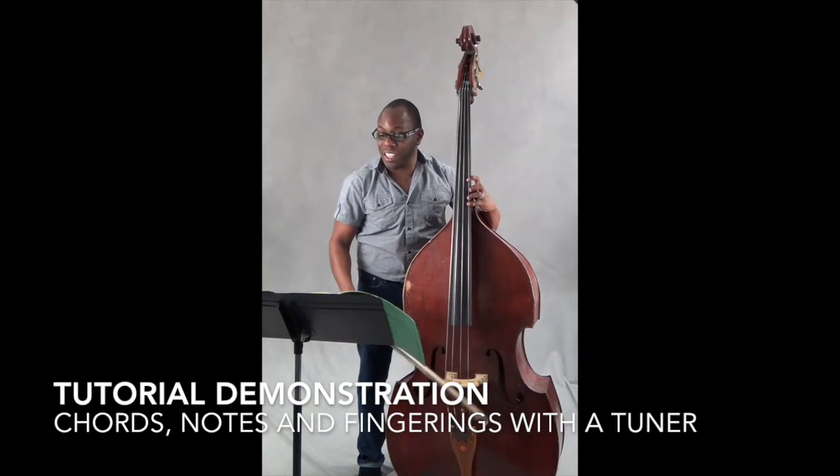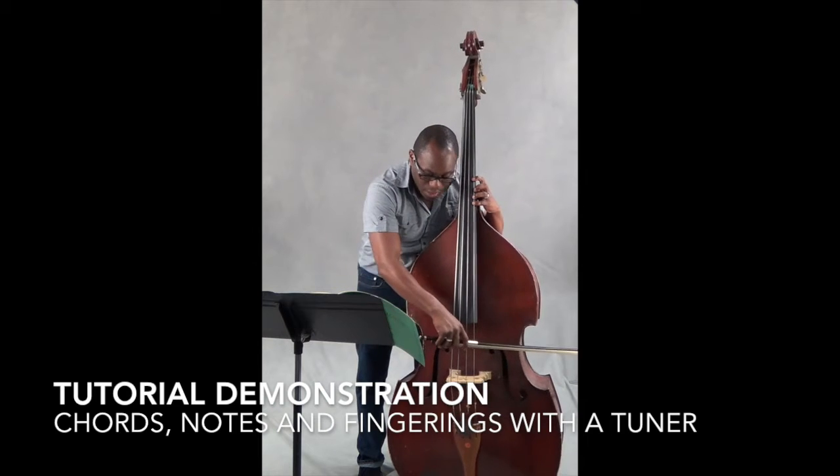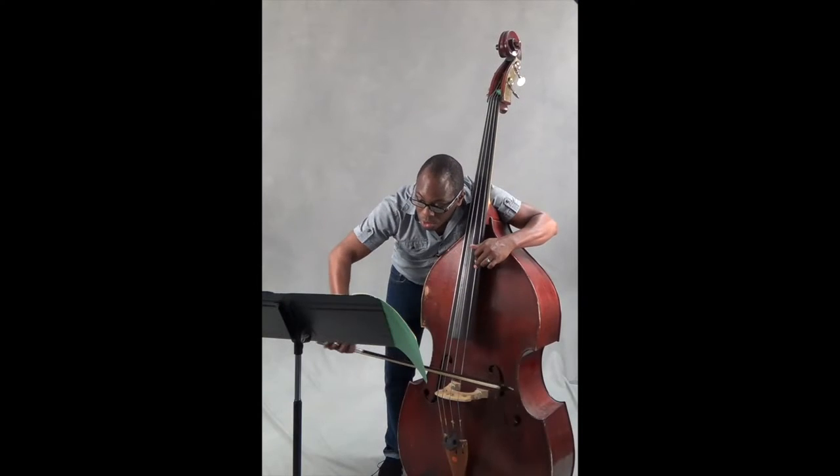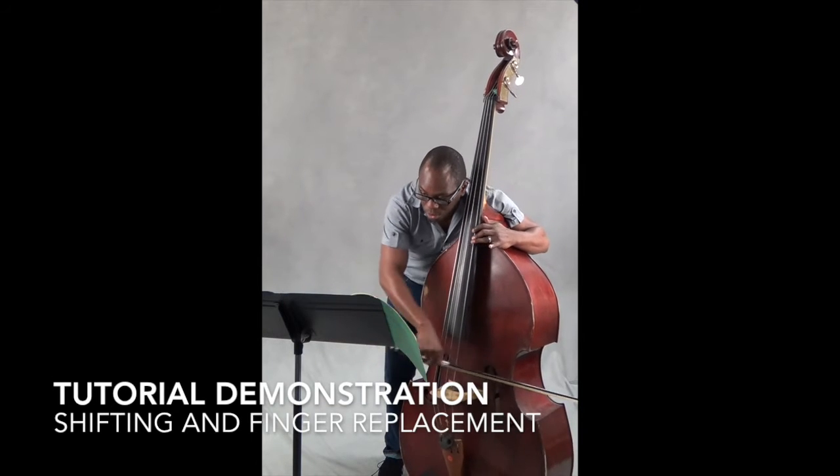Next measure, D minor: D, open, two, one, one, two, one and three, two, three.